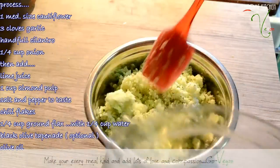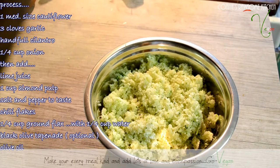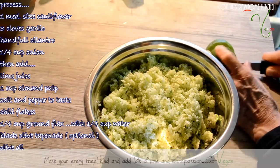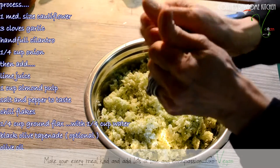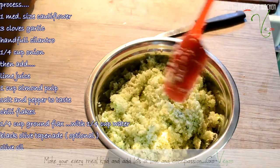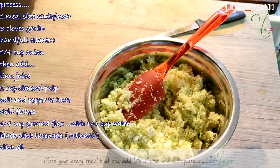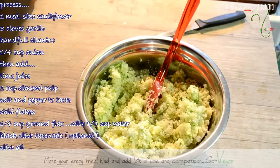I'll squeeze some lime juice onto this to keep it as light as possible — otherwise it might get too dark. It doesn't have to be lime, it could be lemon, but I love cilantro and lime so I'll squeeze it with my hands. Then you can put what you want in it — I'm putting cilantro because I love the taste, some onion, three cloves of garlic, and some lime juice. I'll mix this all up now.